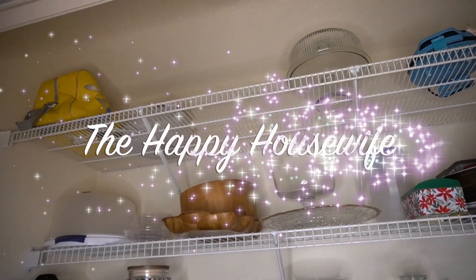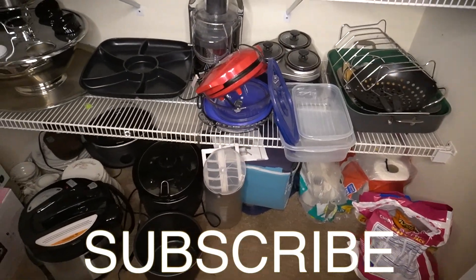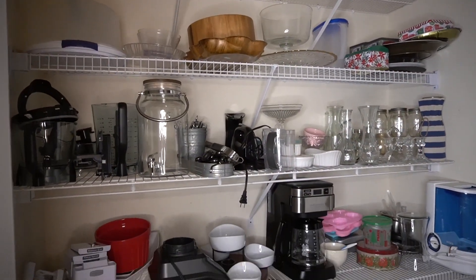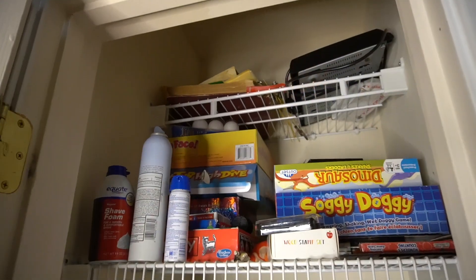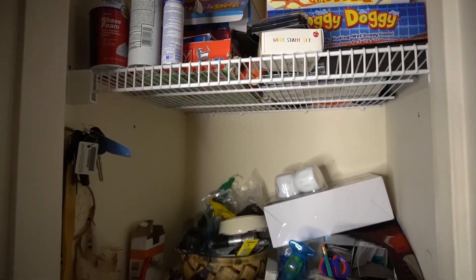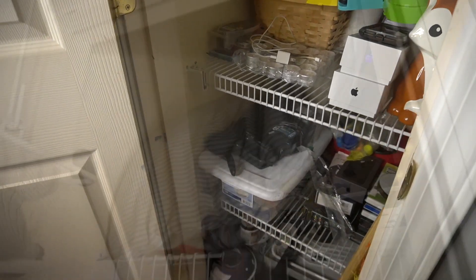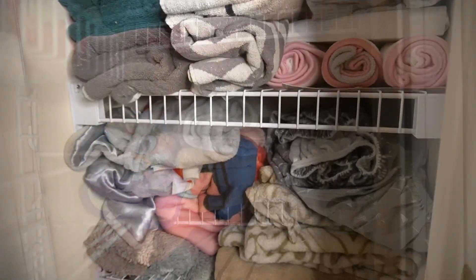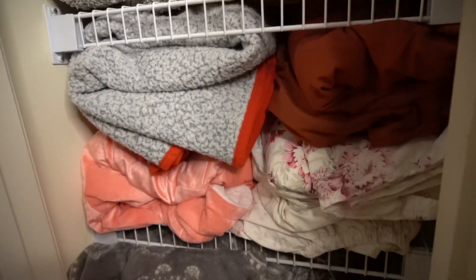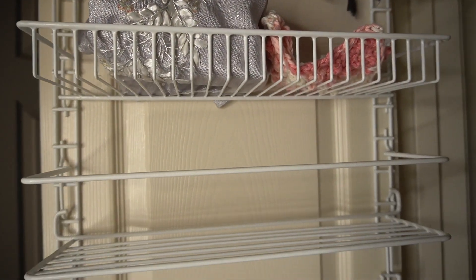Hello everyone and welcome back to my YouTube channel. If you are new here, please make sure to hit that subscribe button down below. On my channel I've been doing several different mini makeovers where I help people make over closet spaces in their home on a budget. My hope is to encourage all of you that in order to get a clean and neatly organized closet space, you don't have to spend hundreds of dollars. I will link the videos I've made for this mini series in the description box below, so go check those out after you watch this one.